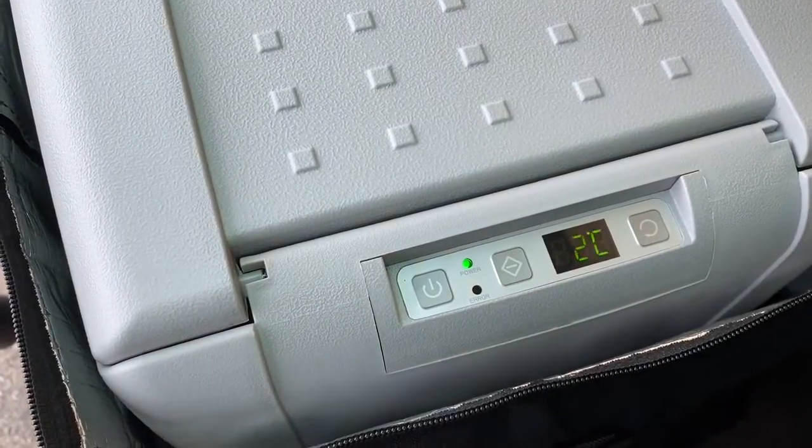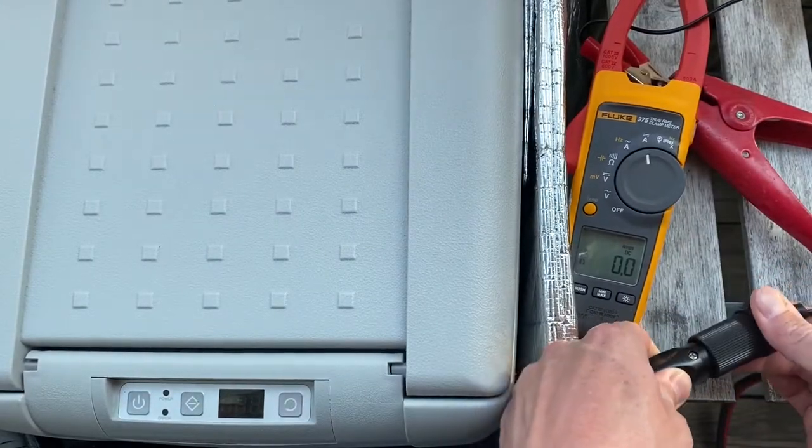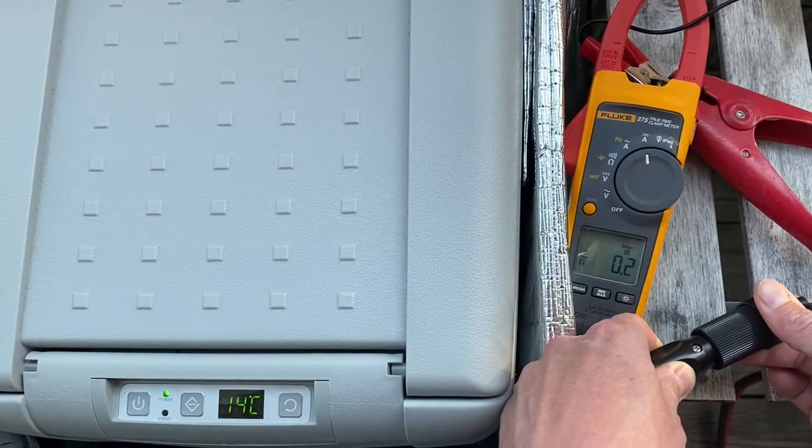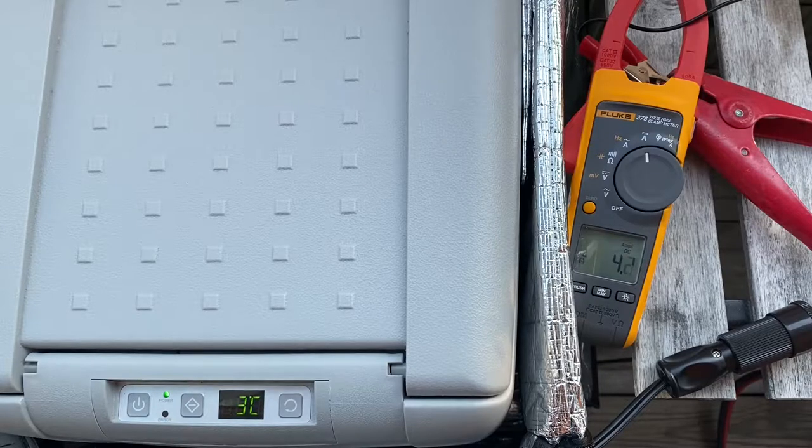Compressor coolboxes are more efficient at saving energy. Let's check this out by hooking up an amp meter and checking to see what the real world power consumption is. When the compressor is running it uses between 3.8 and 4.1 amps.